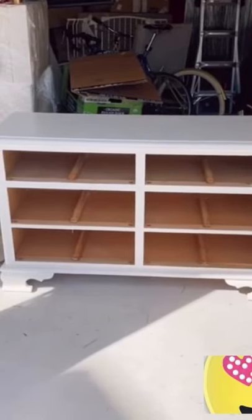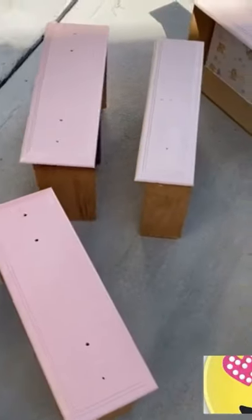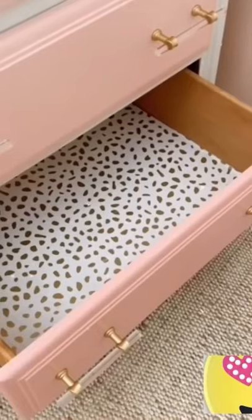First, I painted the body of the dresser in an off-white to cover all of the scratch marks. Then I started painting the dresser drawers three different shades of pink. I lined the drawers with peel and stick wallpaper because it's super easy to work with.